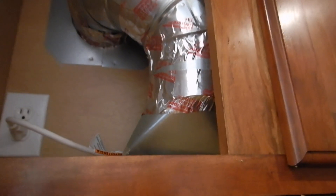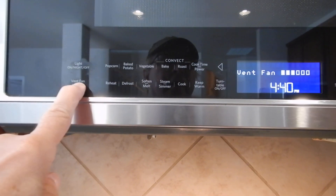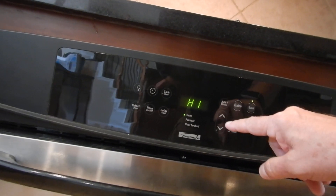It's vented and goes to the exterior. Metallic tape like that is allowed on this vent. Vent fan, six speeds. It's a little dirty right there.